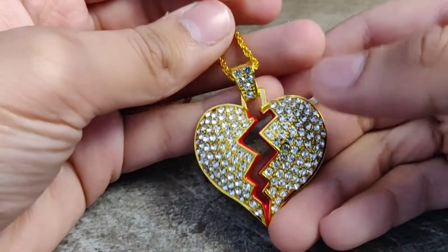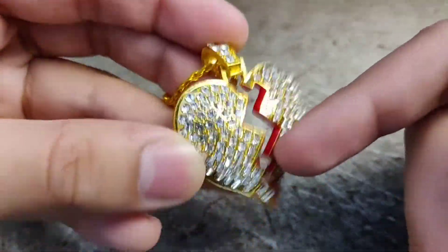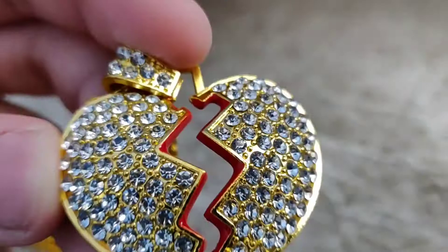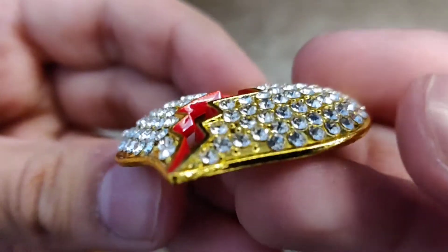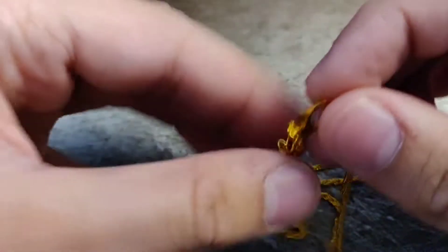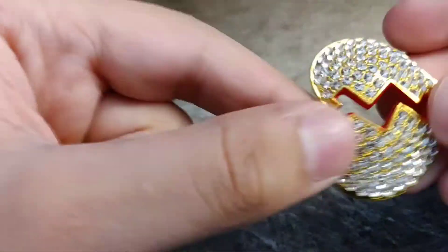Here we got a little iced out heart pendant. We got a little bit of ruby going on here — fake ruby. Very nice diamonds, look at the quality of those diamonds, you can see into their soul. This just has a standard gold chain. You pull this little piece and it comes off so you can resize it however much you want. That's cool.